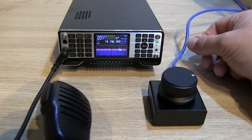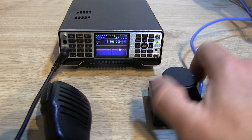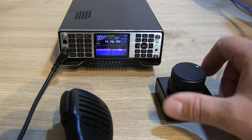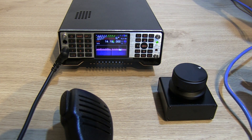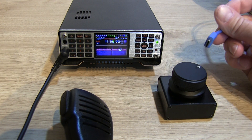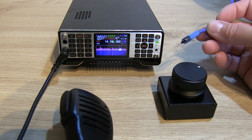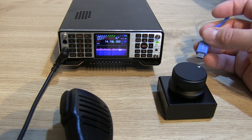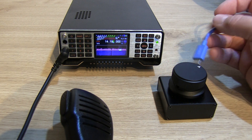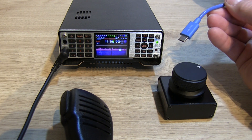The only slight downside was I had a little bit of trouble getting a lead to work with it. It just uses a USB-C on the back of the device itself, so it's a simple USB-C to USB cable into the back of the radio. The issue was not with the device at all — it was finding a USB to USB-C cable that would actually work. After trying three different cables I managed to find one that does work, so if you think it's not working it's probably the cable, not the device.